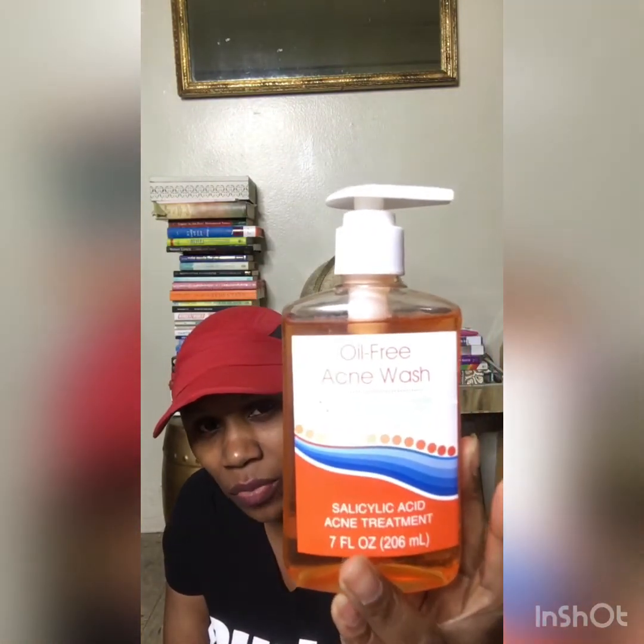They had oil-free acne wash — I've seen it before but never used it. I bought it because I try to use a different soap on my face than my body. It says it's for a cleaner, clearer complexion and also helps with acne, so I bought one.